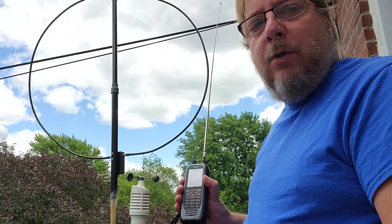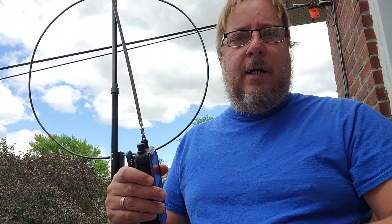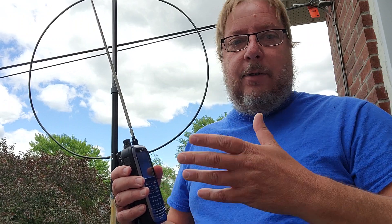Notice how I moved a lot. When the signal starts to fade, move — because you'll see that in a different position the signal varies a lot. Just a few inches or a few centimeters can be enough to actually make a difference between a clear signal or no signal at all.